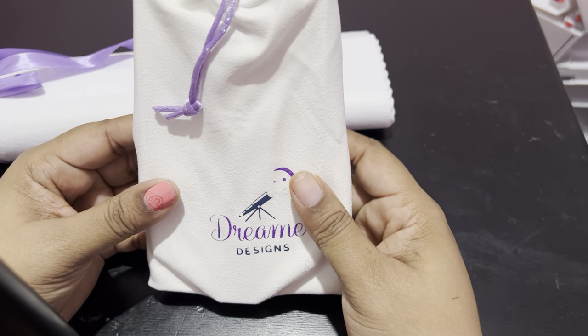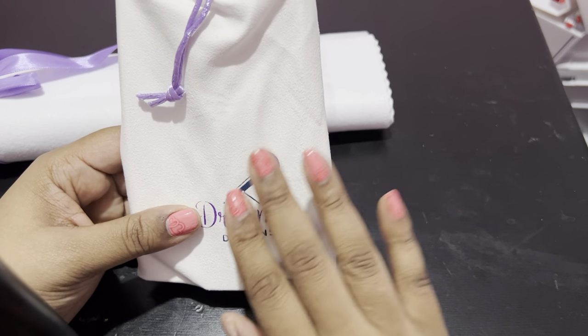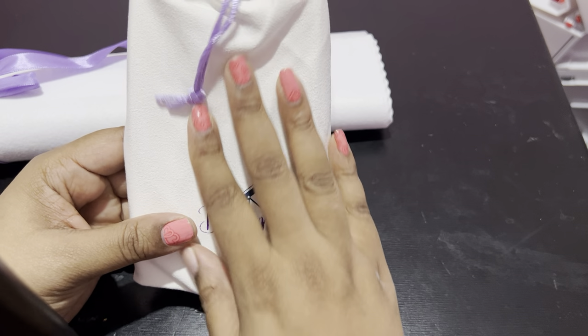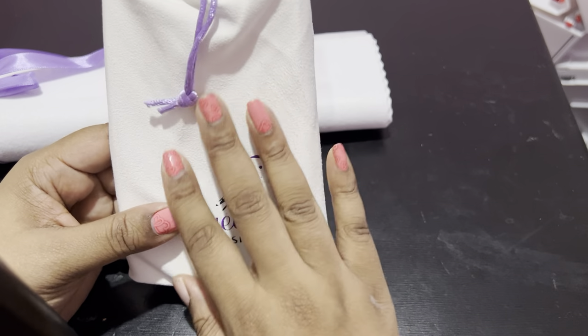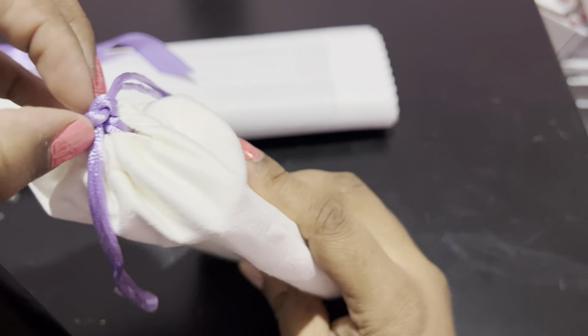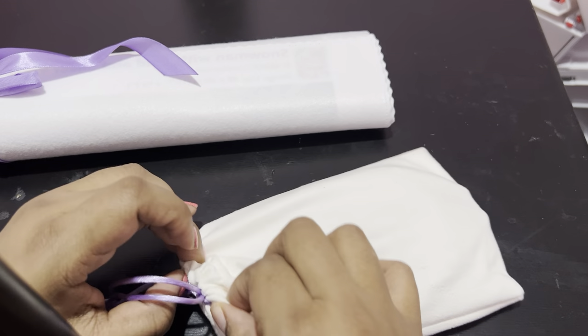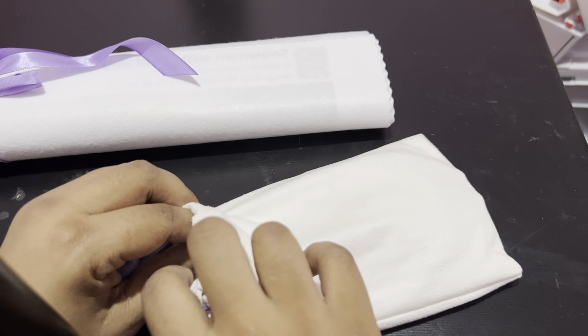If you've ever seen an unboxing of Dreamer Designs, you will hear everybody say that this is the softest material. This material is so soft, like it feels like it should be pajamas, or a pillowcase, or a blanket, or something.